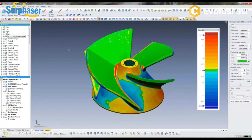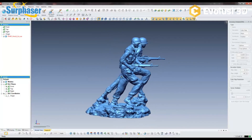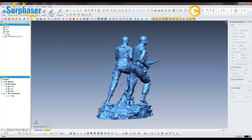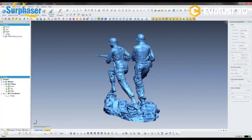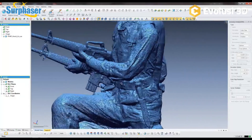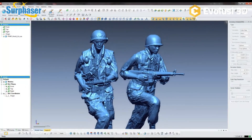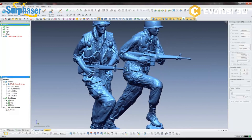Here is a full-size statue we scanned — about seven feet tall with the rock work at the base, featuring two soldiers. It was scanned so that it could be scaled up to about nine or ten feet to make actual bronze statues. It required quite a few scans, both high and low, to capture all the areas. Zooming in shows the incredible detail the Surphazer was able to pick up. This scan contains about 18 million triangles.